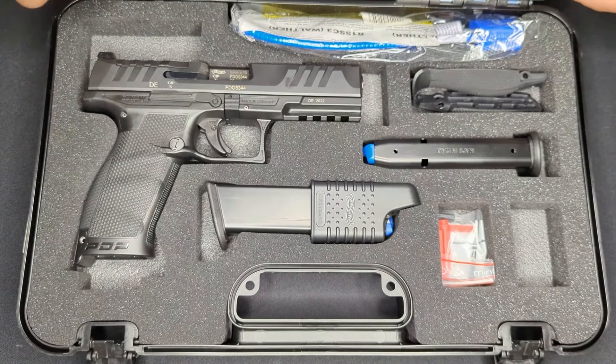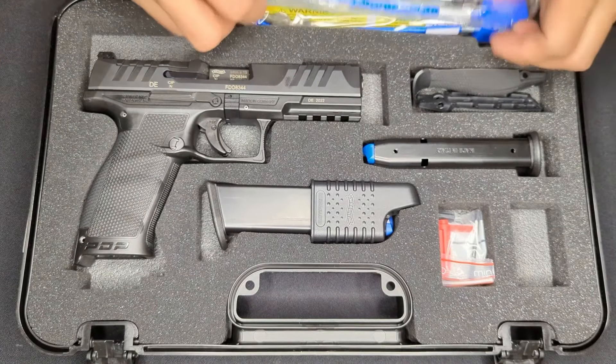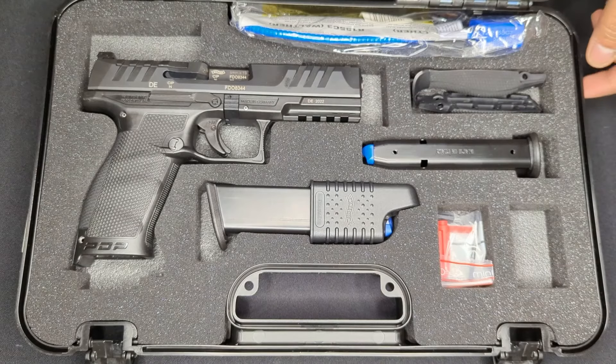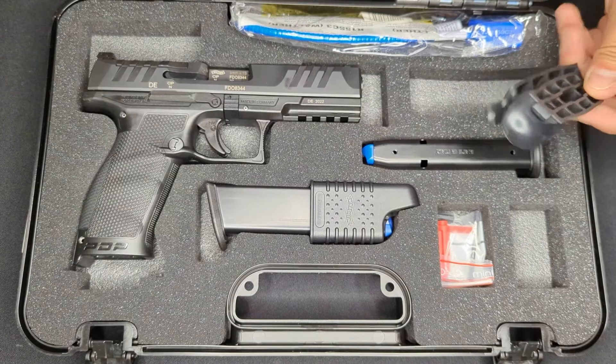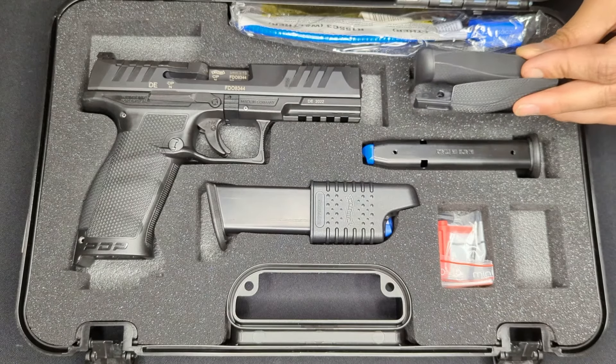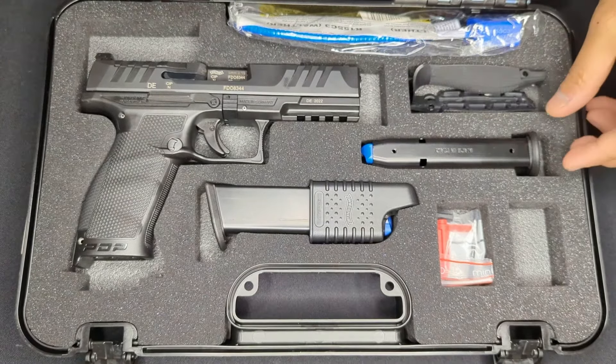Opening it up, on top we have the usual Walther paperwork and the cable lock that no one uses. We also have some grip modules that are interchangeable with the one that comes on the gun, to tailor the grip to the shooter's hand a little bit better.